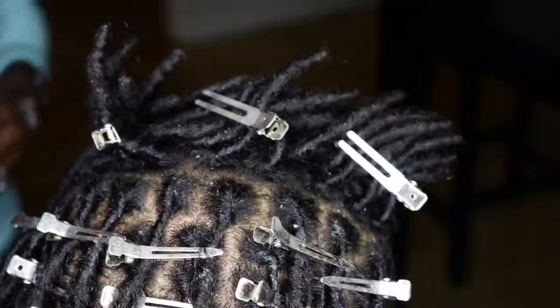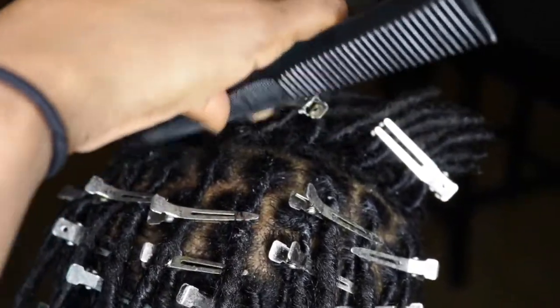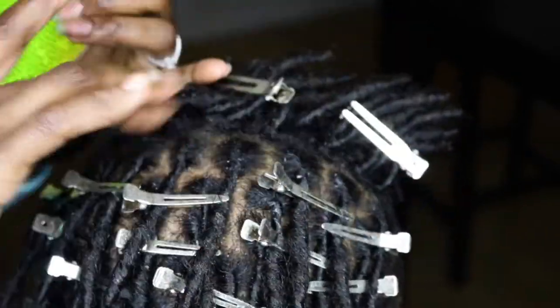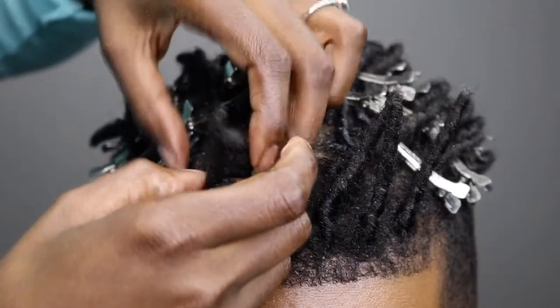If I come across any areas with a lot of buildup and dandruff, I just scratch it up with a fine tooth comb, put a bit of oil on it, and move on. That seems to work for us so far.